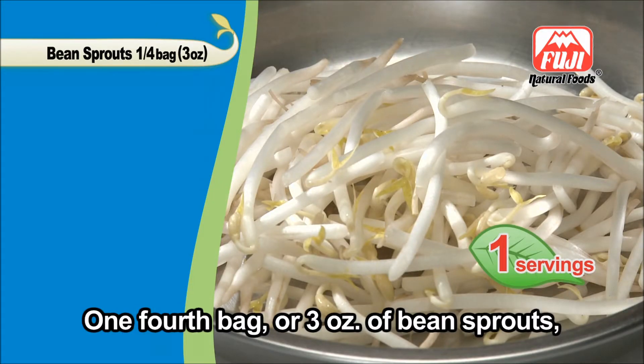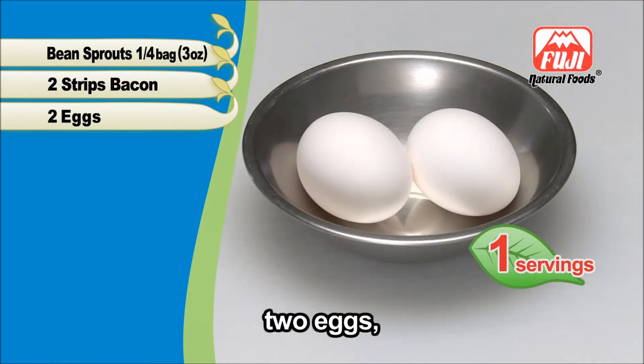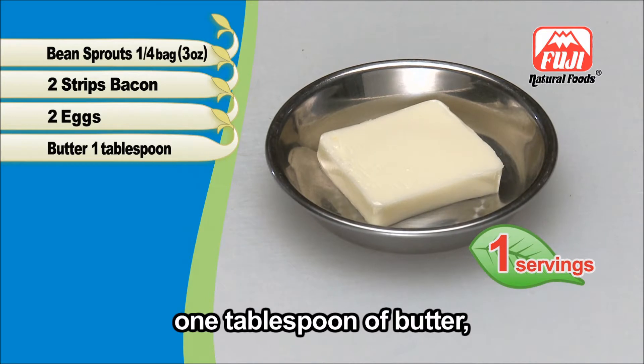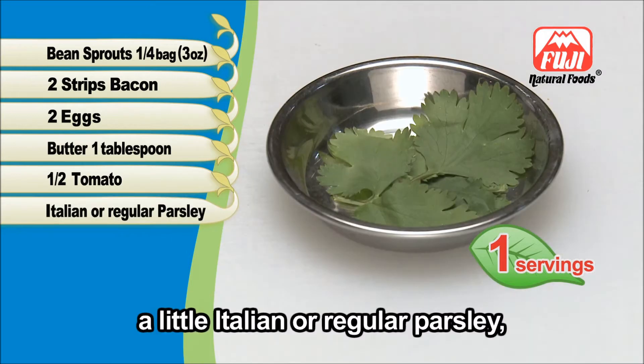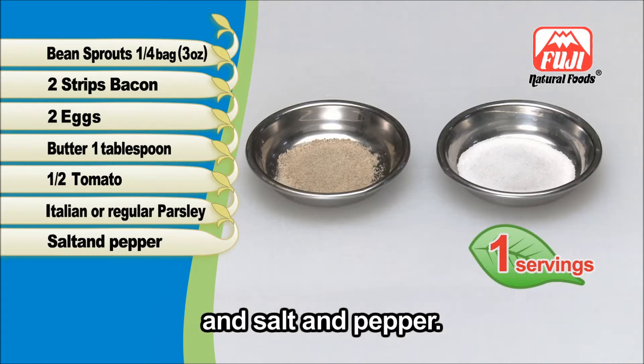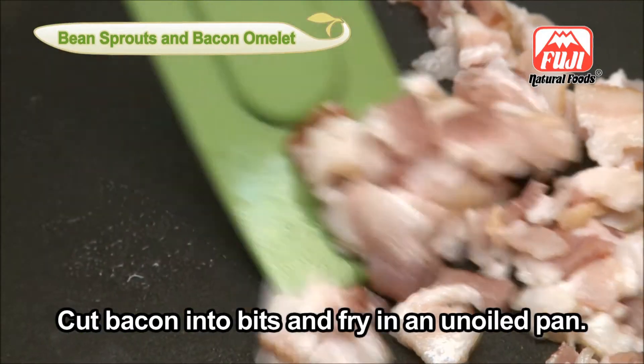The ingredients for one person are: one fourth bag or 3 ounces of bean sprouts, 2 strips of bacon, 2 eggs, 1 tablespoon of butter, half a tomato, a little Italian or regular parsley, and salt and pepper. Cut bacon into bits and fry in an un-oiled pan.